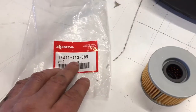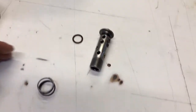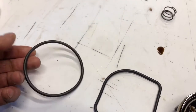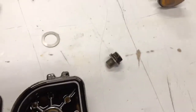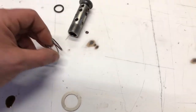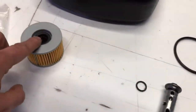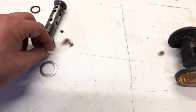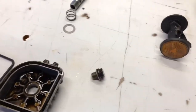The filter kit came with a filter, this O-ring, and this gasket which fits that. It came with another one for a different cover — we don't need that. It does not come with the spring or the washer. It just comes with the gaskets and the filter. So if your washer's marred up or your spring is shot, you're going to have to source those parts. But my stuff is in good shape.